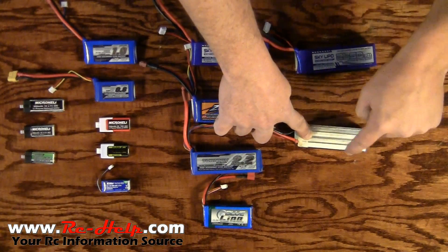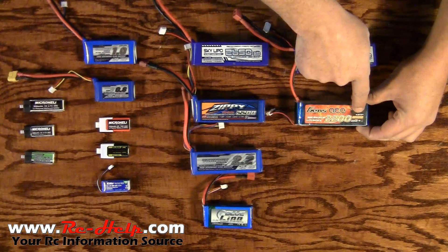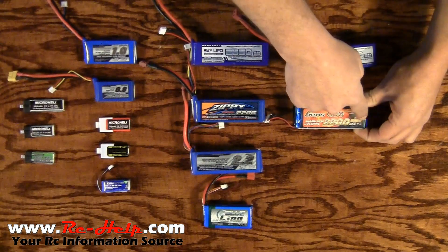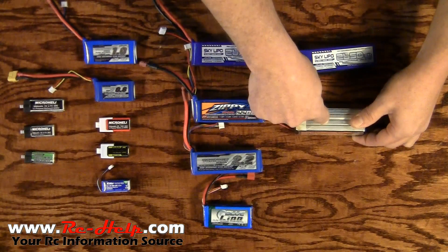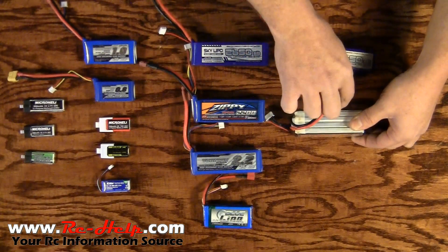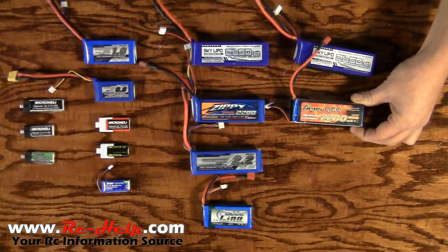Each one of these cells is 3.7 volts and they're all wired in series. On here you see the 4s 1p. 4s is 4 cells wired in series. 1p means you only have one cell wired in parallel. If it was a 2p we would have two cells in parallel — 2, 2, 2, and 2 — and then those parallel packs would be series wired to give you your 14.8 volts.